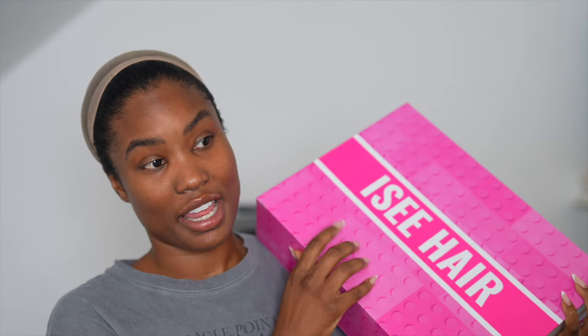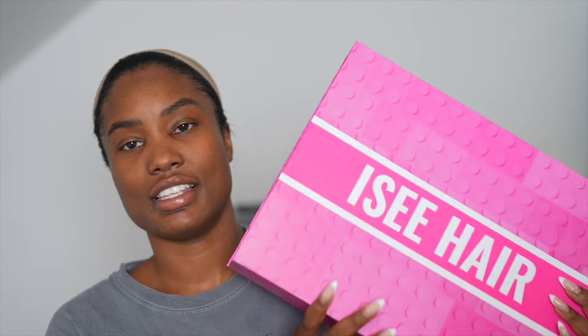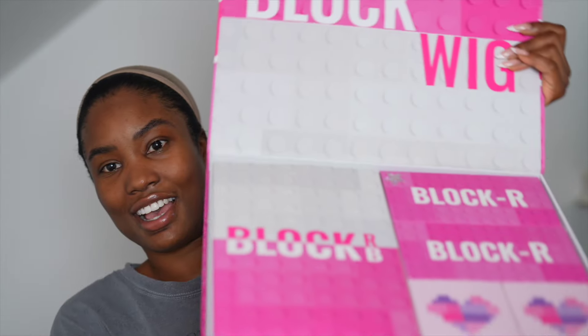Hi everyone, I'm back with another hair review and this is from Icy Hair. I'm very excited about this because I've never reviewed or even seen such a wig like this. It comes in this big box because this is their Icy Hair block wig — basically a wig that you can change its lace by literally just zipping and unzipping. That's it. You can change the color, the style, a whole lot.